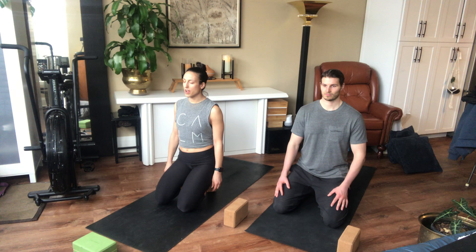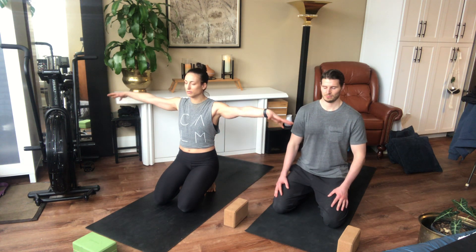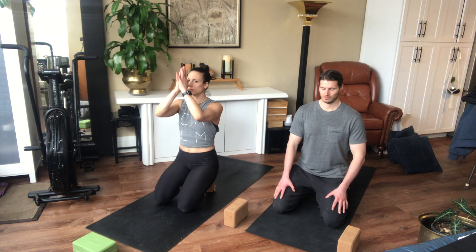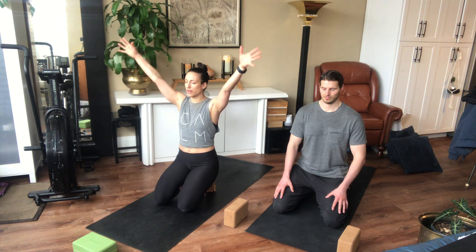Start to close your eyes and just settle into the ground. You're welcome to just stay like this and feel when the breath is moving down to your belly. If you want to move your arms, you can inhale and reach your arms out to the side, breathing in. Bring your hands together. Find your own breath pattern.